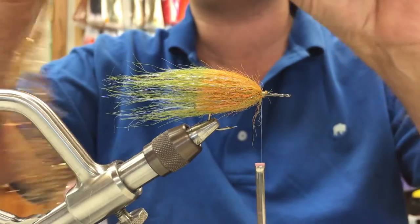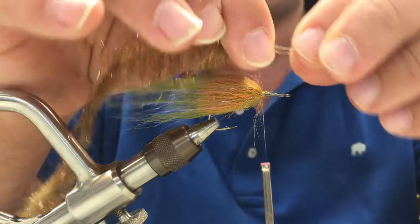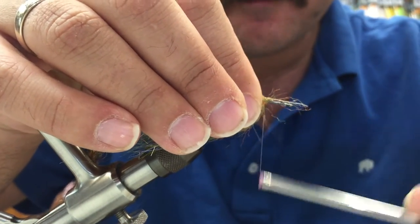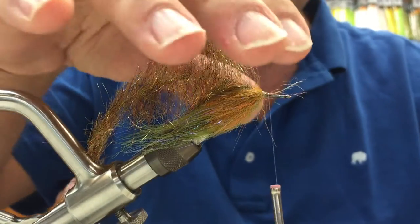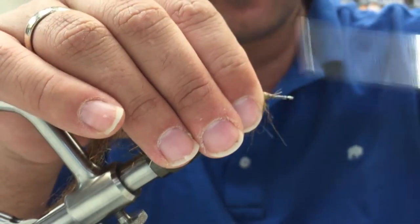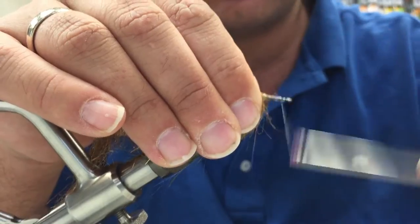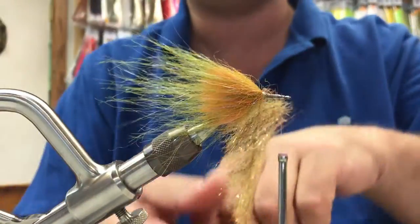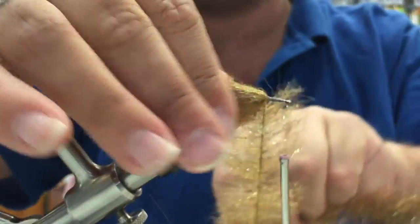The next step is to take the Minnow Head Brush — it's a little denser and has some sparkle in it. We're going to tie this in right at the base of the fibers and wrap it forward. We'll trim the butt section with our snips and wrap this all the way up to just behind the eye of the hook. We're going to wrap this the exact same way we wrapped the Crafter Brush — sweeping towards the rear of the fly.